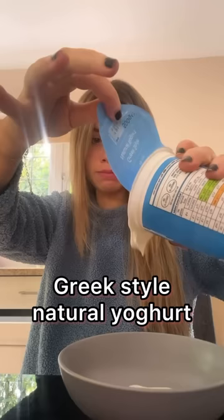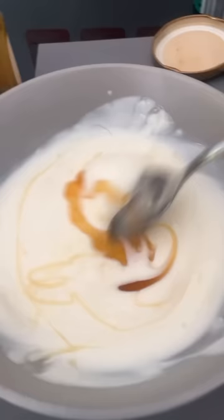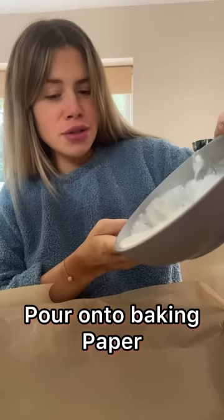So you add some honey to your yoghurt — I don't know how much — then you pour it onto some baking paper and put your toppings on. I'm gonna put in my dates.